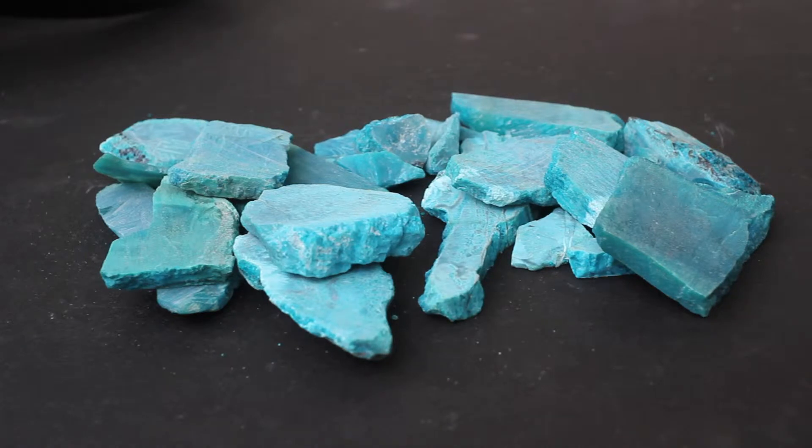This is another lot. It's slightly larger — about 2,400 carats. And just to show that not all lots of gem rough are created equally...